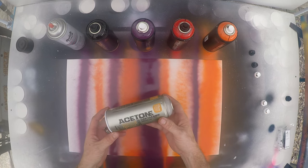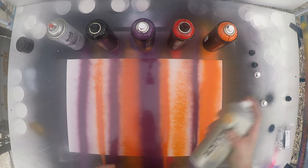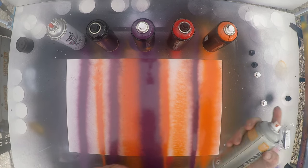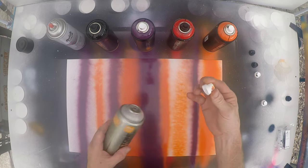I also recently got this acetone cleaner. This is nice for cleaning these caps out right after you use them. Supposed to clear it out, and this seems to help if you do it right away.